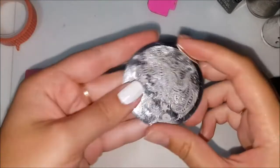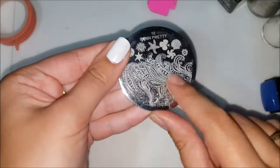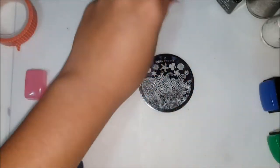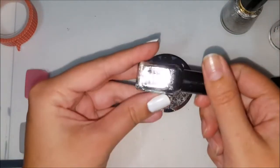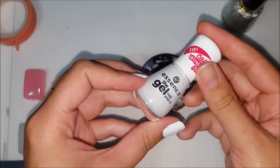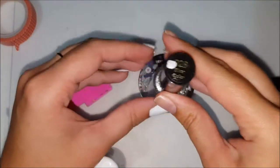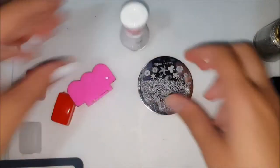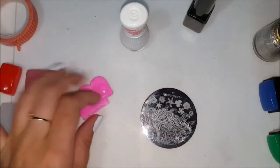Today I'm going to be using the Born Pretty Stamping Plate 10. I'm going to be doing a bit of a gradient. I'm going to be using my black Avon polish — this is Black Drama. Then I'm going to use the Essence gel nail polish in Wild White Ways, and then Revlon Silver Dollar. So we're going to see how these stampers work — I'm going to use one stamper per nail.